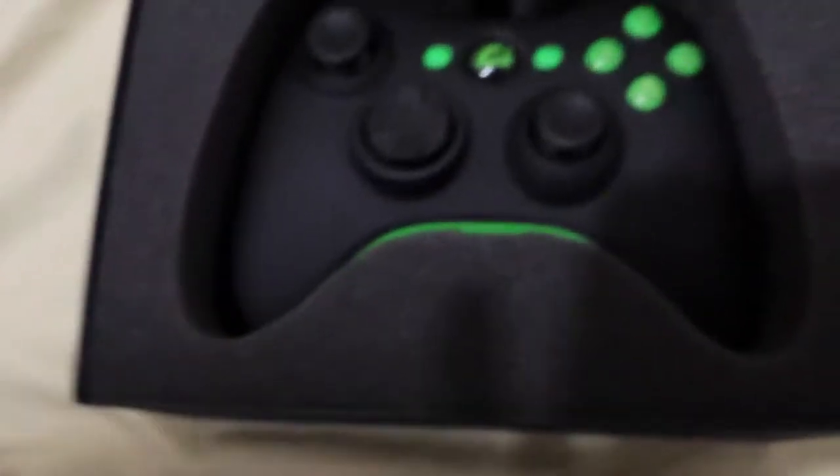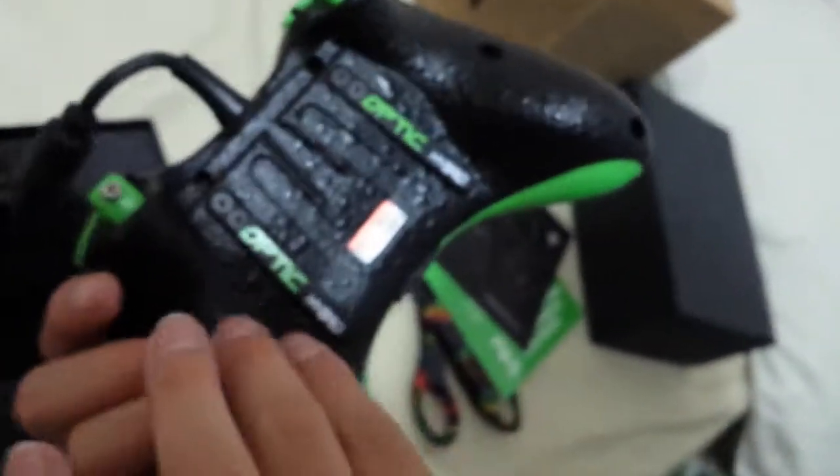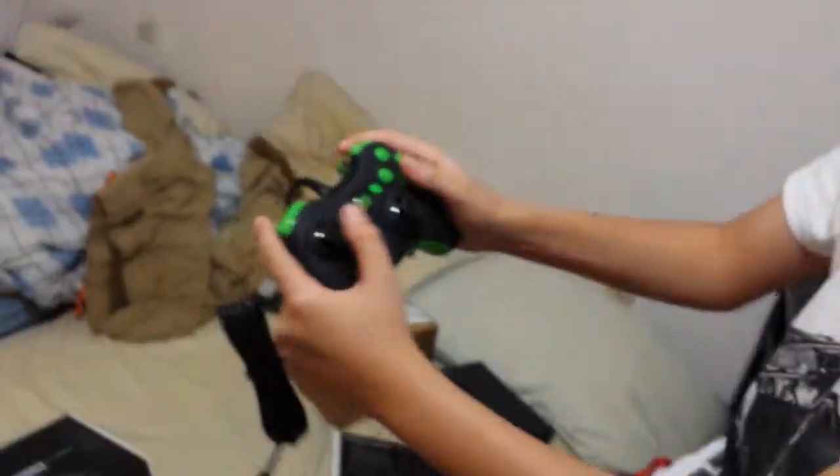Jesus, look at that beast. Hold this. Let's get this out of its box. Oh my God, we got the Scuf grip and everything. What's up, Kenny? Look at that. Optic Scuf.